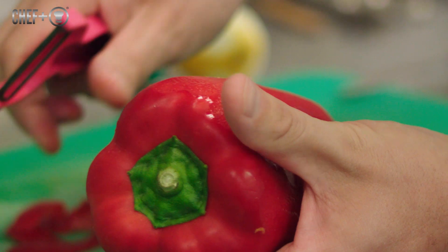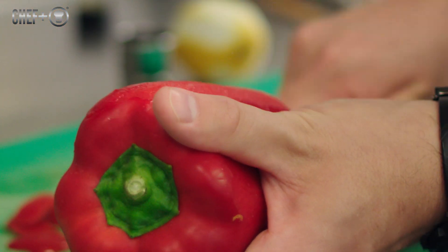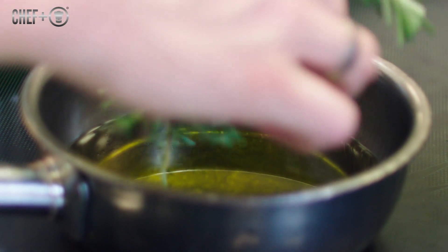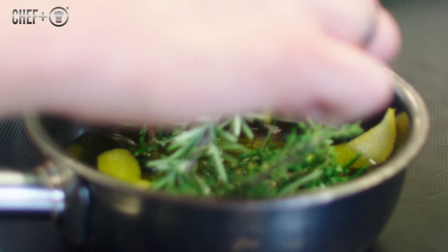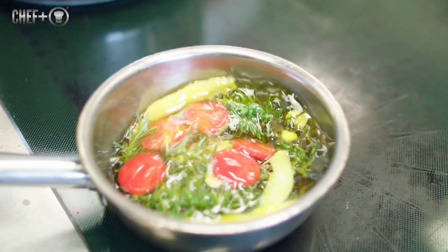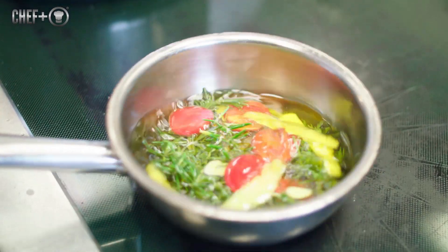For the confitted bell pepper, we start with whole bell peppers. We peel them, then stamp out rounds with a ring cutter, and make an oil with olive oil, lots of rosemary, garlic, thyme, and lemon zest. We put the bell pepper in and confit it inside that oil.